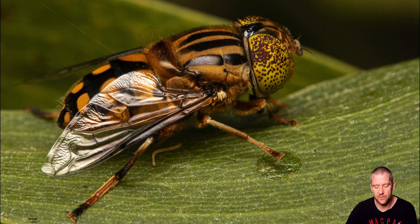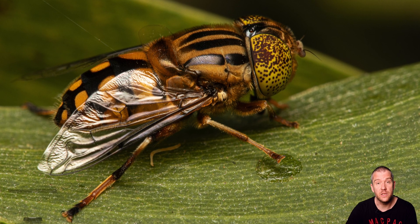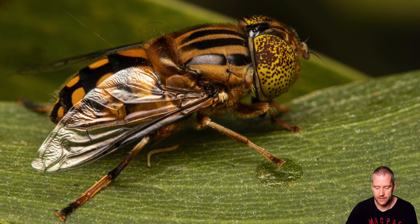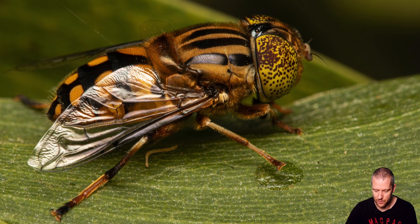Let's have a look at the images now. This first shot is the drone fly. This was the first time I ever encountered this particular species. I really like those interesting patterns on the compound eyes — those patches look pretty cool.